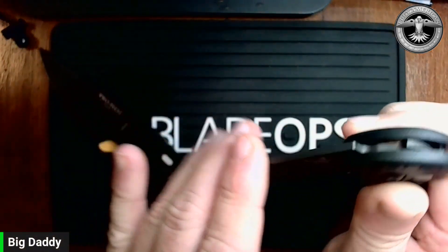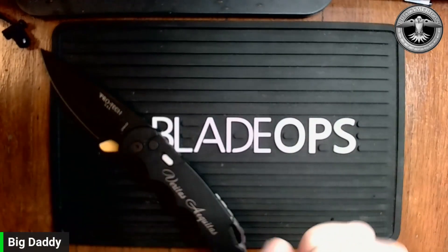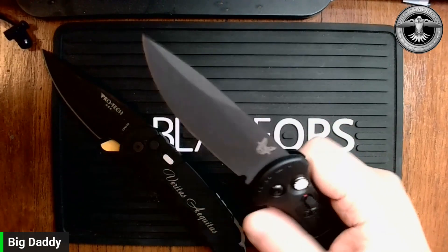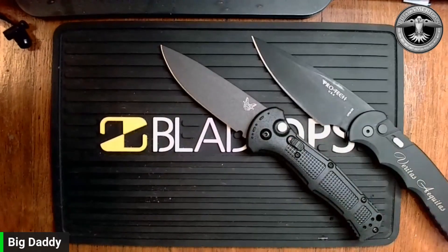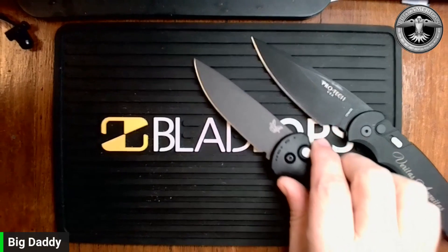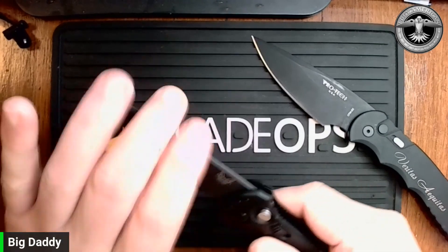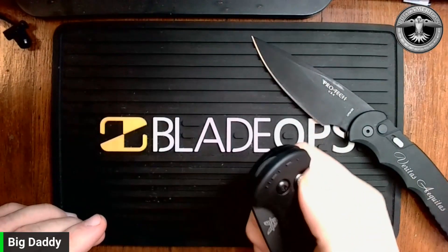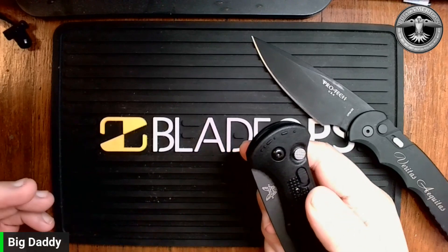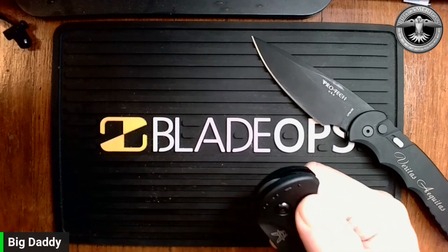It's a whole lot lighter and easier on my hands. As far as deployment, maybe it has something to do with the texturing or the slightly skinnier scales — I do feel like I have much better control of this. I don't ever feel like it's going to fly out of my hands, even though it does fire very hard. Thinking about an automatic as a self-defense tactical knife, I feel like it has a little more crossover into EDC. Like the ProTec, it does have a lock so once you open it you can't shut it without disengaging the lock, and you can also lock it shut so there are no worries of it coming open in your pocket.